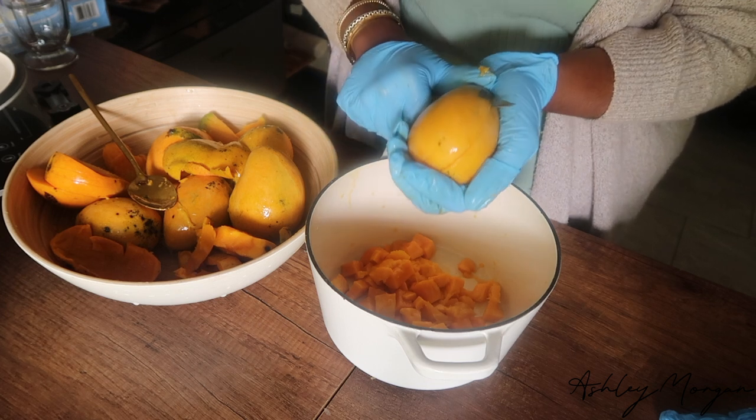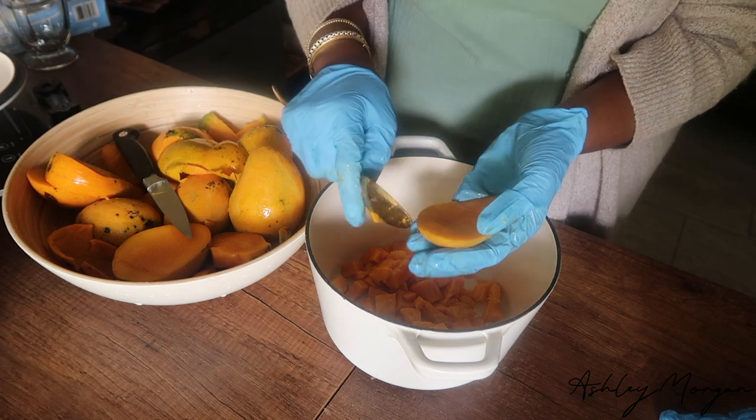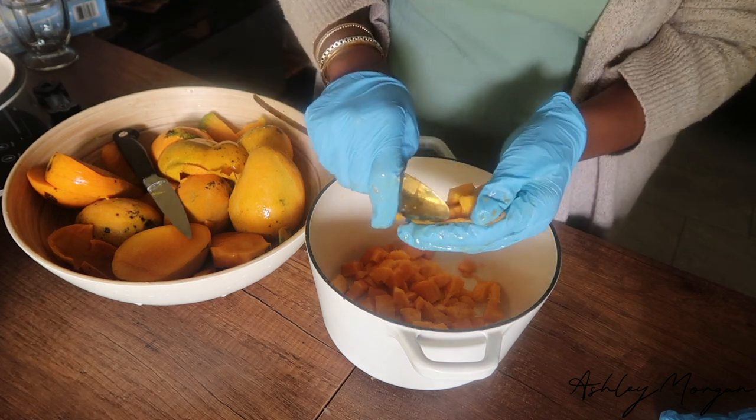I decided to make a mango cobbler with this batch of mangoes. I washed them, I peeled them, and then I scooped the flesh into this bowl. I also added my seasonings.